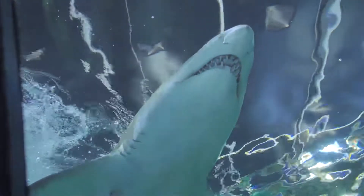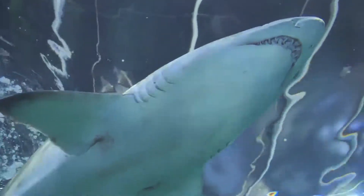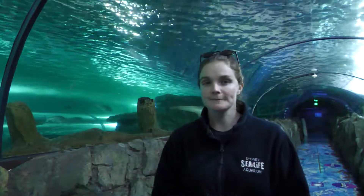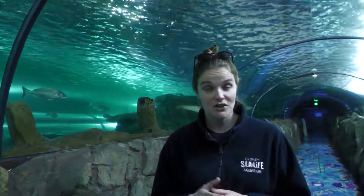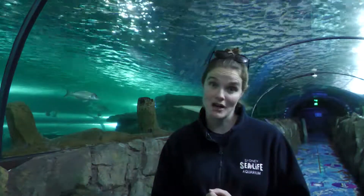You'll be able to see them swimming around behind me. They're the really large, kind of dark greyish coloured ones. They're quite big — about three metres in length. And what I wanted to talk to you about today is their life cycle, so how they go off and have baby sharks.